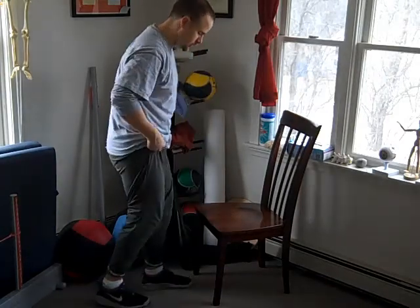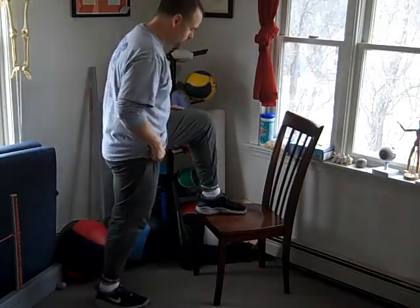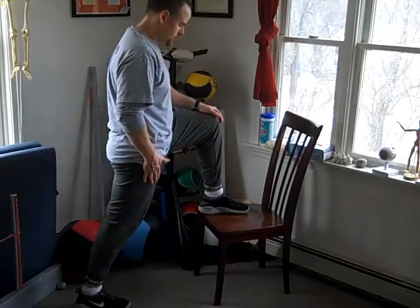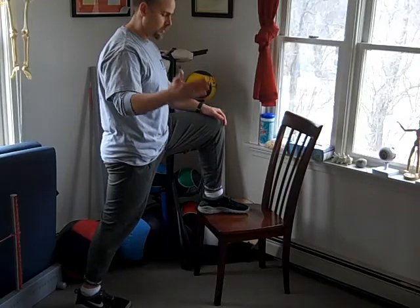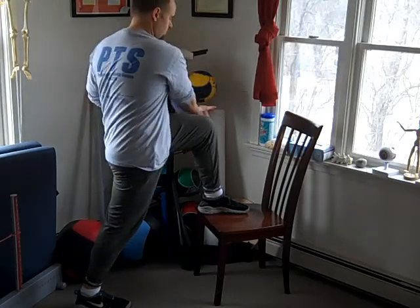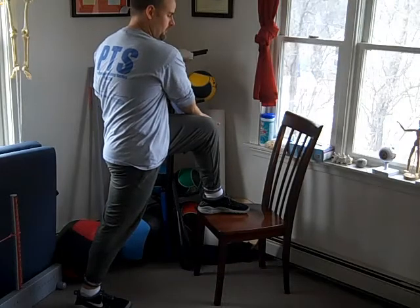To start, what we'll do is take your foot and put it up on a chair. We'll slide your foot backwards — in this case my right leg. Then I'm going to take my outside hand and bring it across and hold it on the outside of my knee.